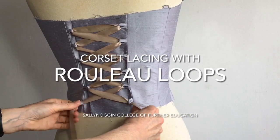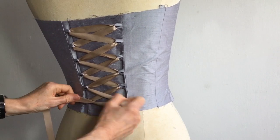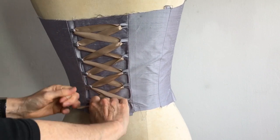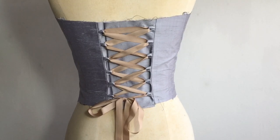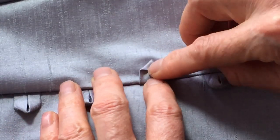This video looks at rouleau loops and how they can be used as a solution for lacing corsets. Lacing is a great solution for closing a corset as a laced corset can fit more people of varied sizes and can be loosened possibly after eating, whereas a zipped corset will only fit one person of one specific size. When rouleau loops are made in the same fabric they blend in almost seamlessly with the garment.